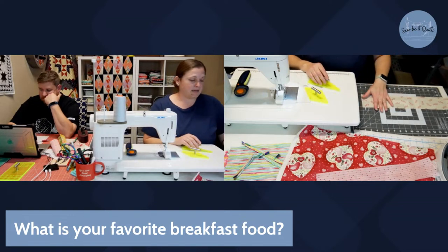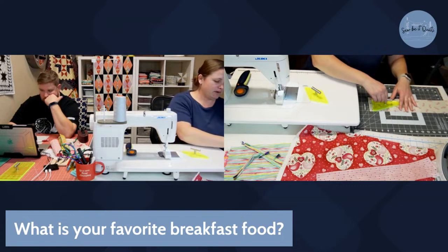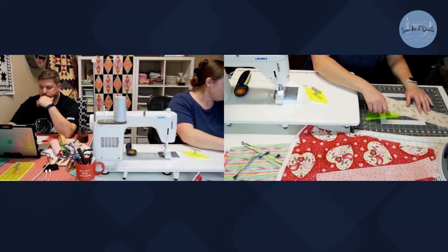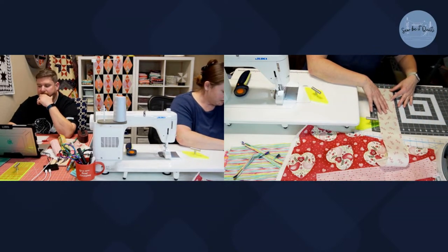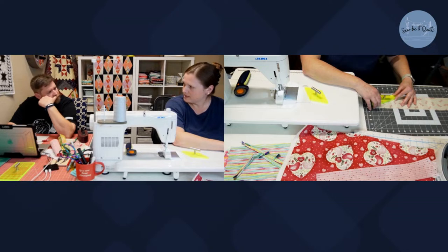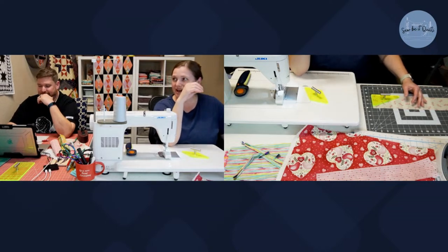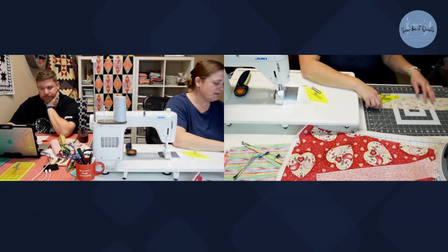I'm going to cut the corner triangles or border pieces first — the strip is cut to three and a half inches. I'll cut two with the fabric facing up and two with the fabric facing down. Charlotte suggests chocolate-filled croissants — that's a good one. Sylvia mentions sourdough pancakes — we actually made those when we had our starter. We also made sourdough waffles. They're delicious — it kind of makes them taste like a buttermilk pancake. This strip is cut to three and a half inches.